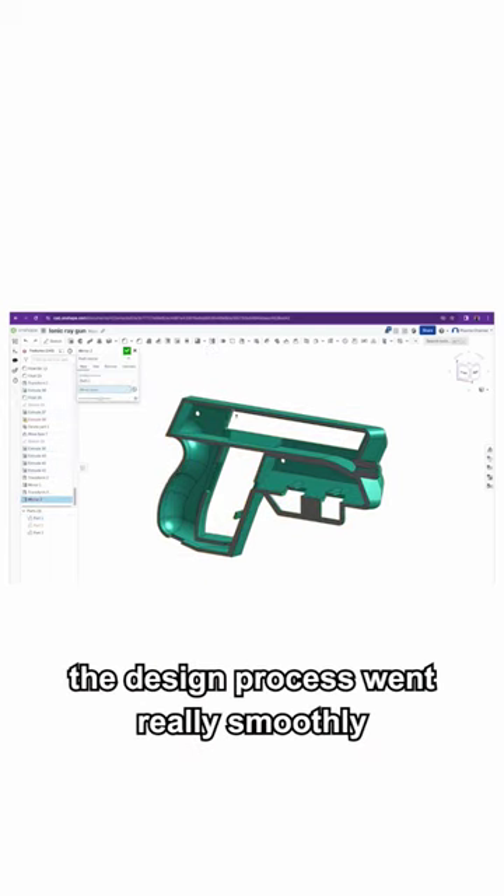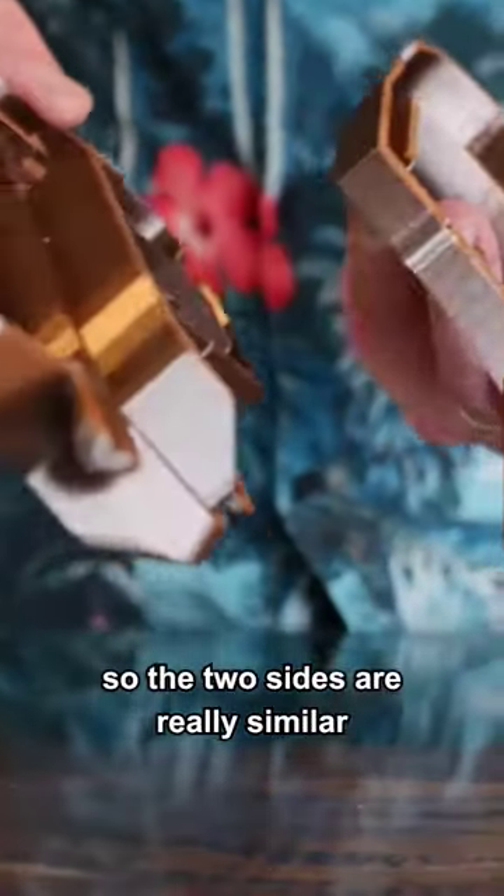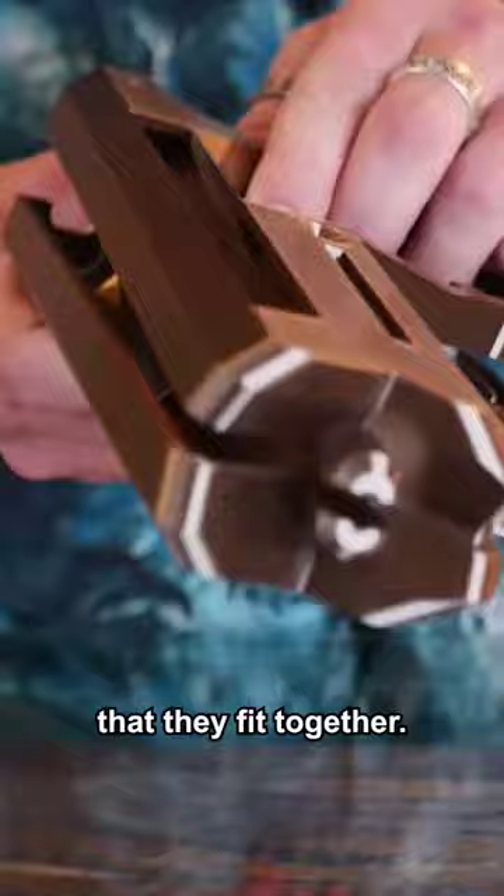Using Onshape, the design process went really smoothly and it turned out pretty futuristic looking. I designed this so the two sides are really similar, but just different enough that they fit together.